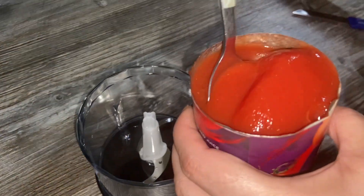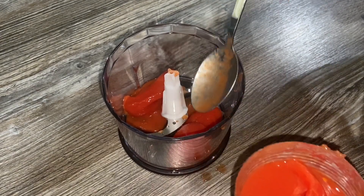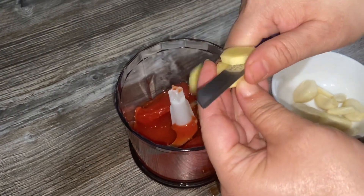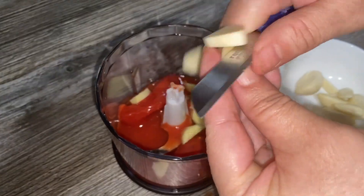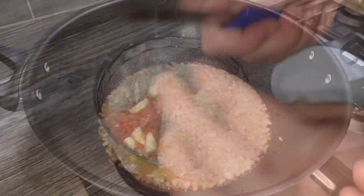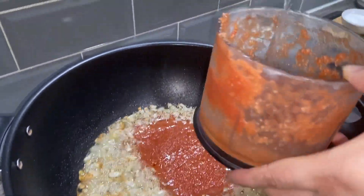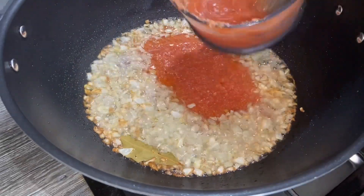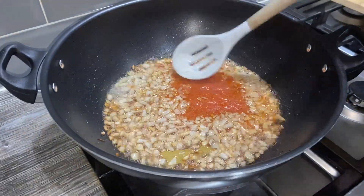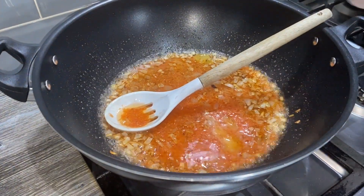While the onions are cooking, I'm going to whisk up half a tin of tomatoes — that's about two and a half tomatoes and some juice. I'm also going to add some ginger cut into small pieces and about eight cloves of garlic, and blend this up to add to the onions when they're nice and golden brown. The onions are golden brown, so I'll blend the garlic, ginger, and tomato together, adding some water so you don't waste any of it.